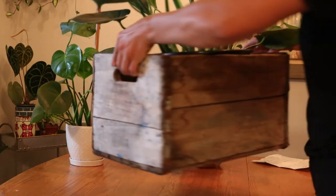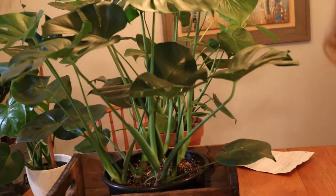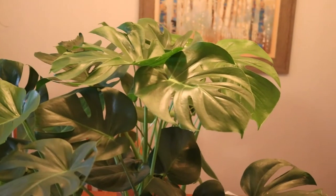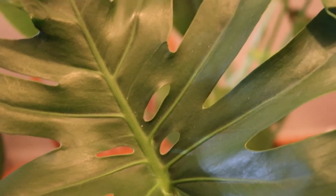And then there's this guy — he's my big brother. He sits in my west-facing window. He's huge. And if you can see, I was so excited when that leaf came out. Look at the fenestrations in the middle. Isn't that awesome?